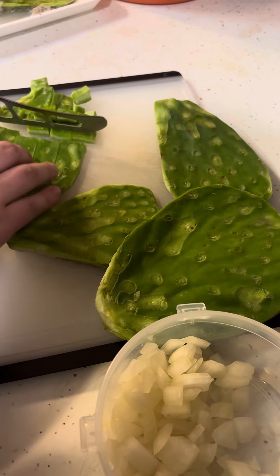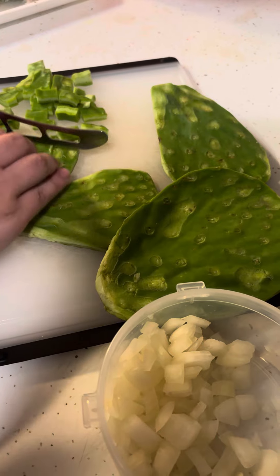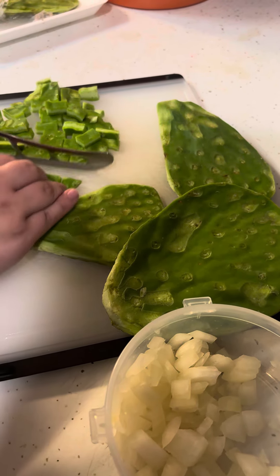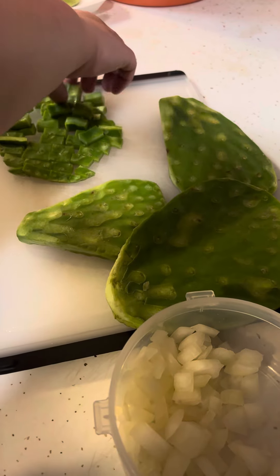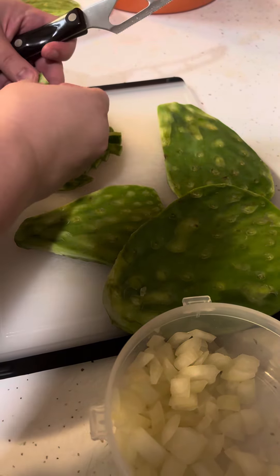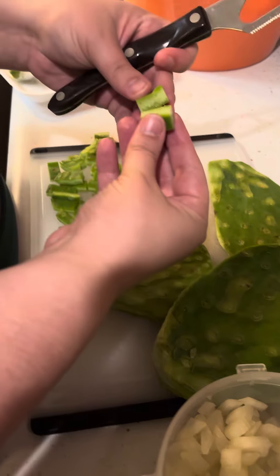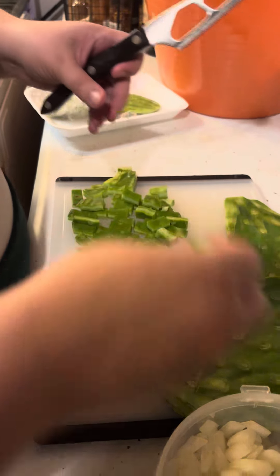I didn't realize how good they were until my father-in-law made them for breakfast. And they're just like, oh my God. How would you describe it? I mean, it's a cactus. And so it's kind of slimy like an okra is. That's the texture I would compare to 100% — it's similar to an okra.